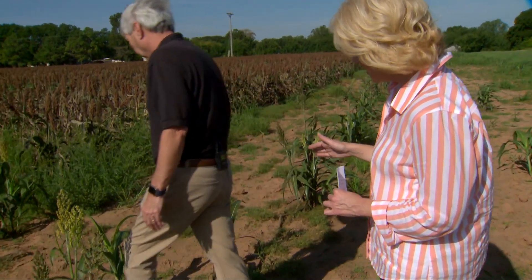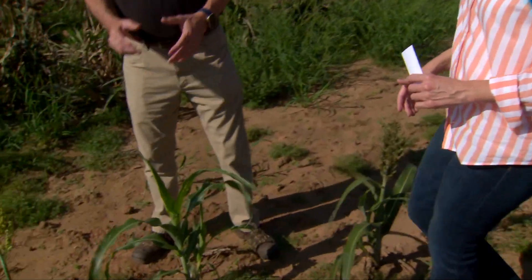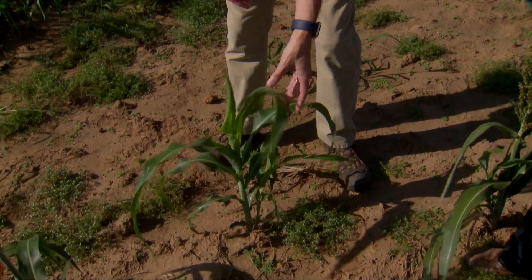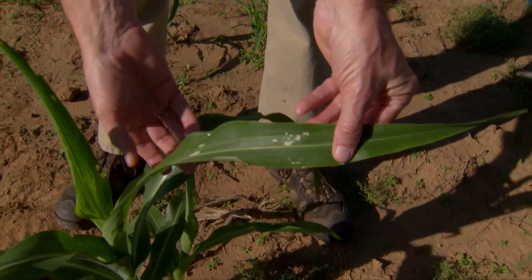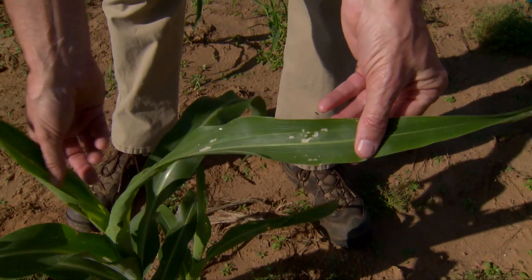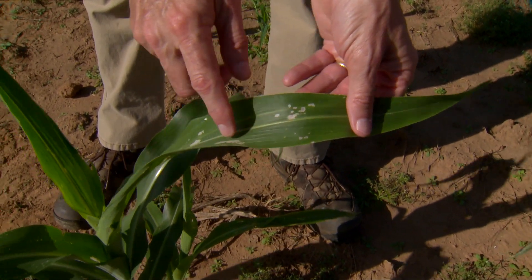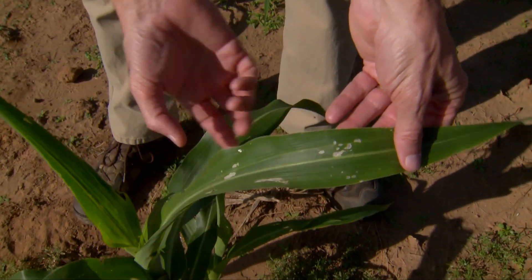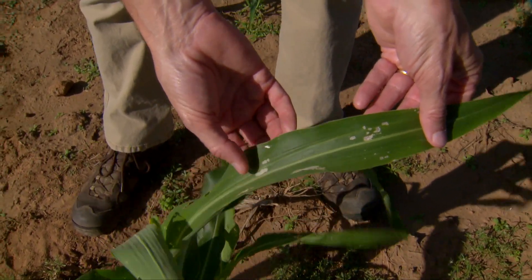What were you seeing when you analyzed the leaves on this plant? This is an example of something that can spill over into wheat, especially if it's early planted wheat. This is an example of a fall armyworm infestation. This is what we call window painting — when the caterpillars are so small they literally can't chew through the leaf, so they scrape the tissue off.